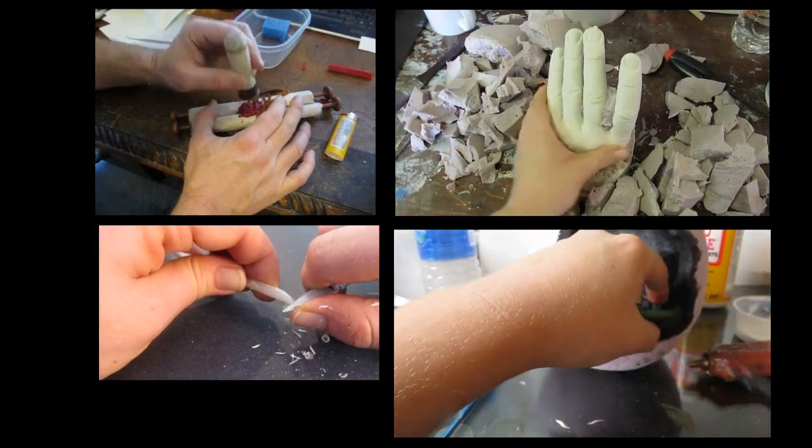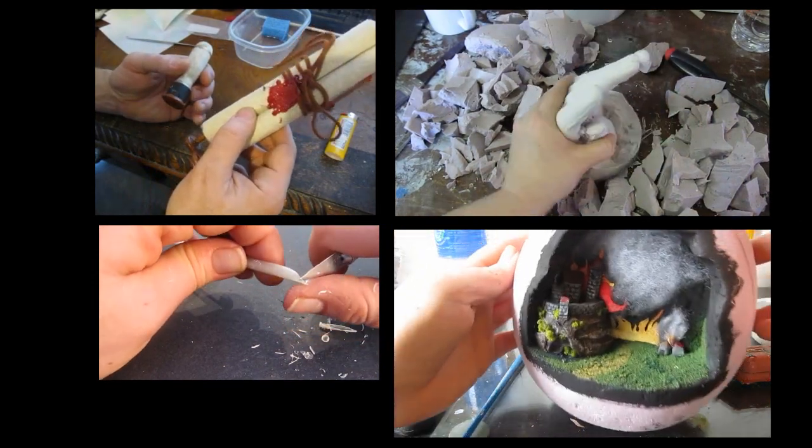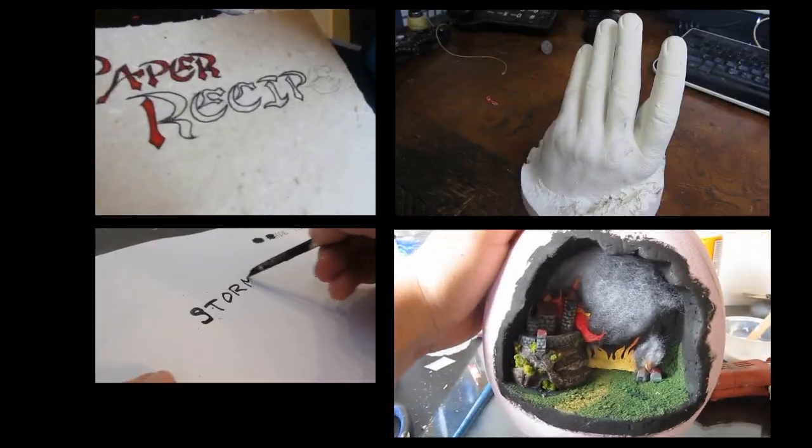Here are some more projects you might like: a medieval scroll, casting your hand, making a diorama in a dragon egg, and how to make a feather quill pen.